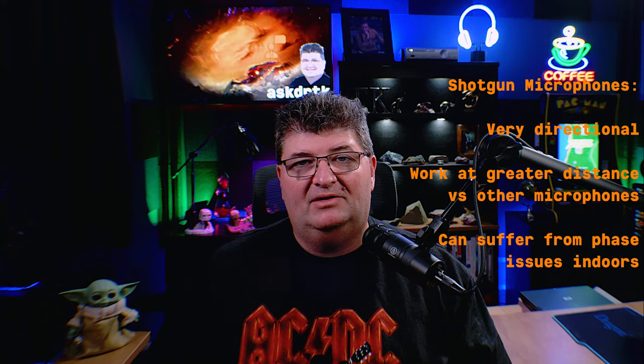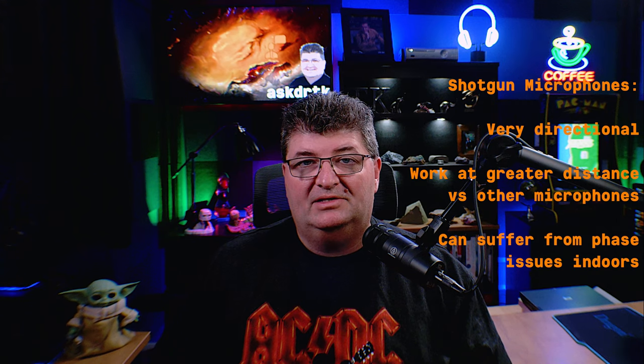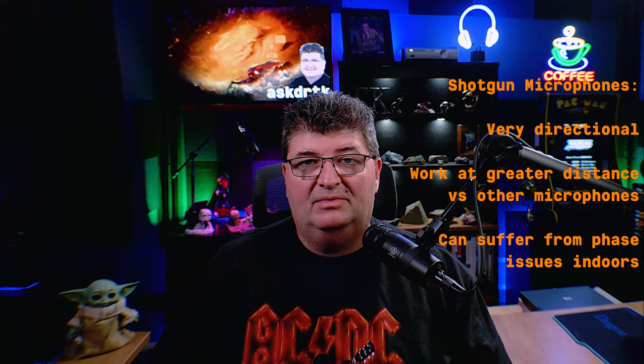The two most popular types of microphones used for a boom for dialogue are shotgun microphones and pencil condenser microphones. Both have advantages and disadvantages. Shotgun microphones, like this Synco Mic D2, have the advantage of being very directional and being able to be used from a great distance away, so if you can't get the microphone near to the subject, they can be a good choice.